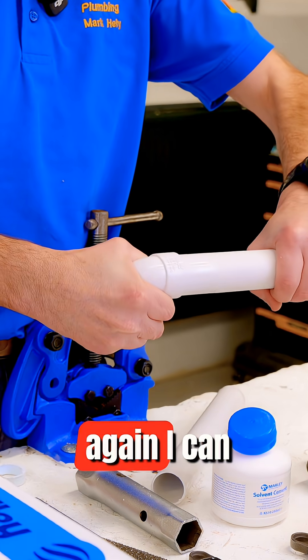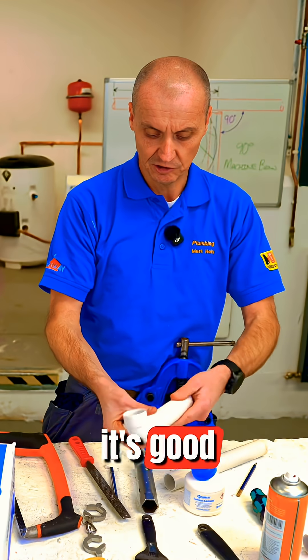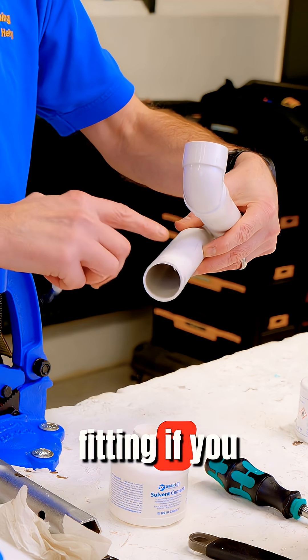Just like the flux we've done before, put a smear on. I get the fitting, pull the fitting up, and twist it in. If there's any excess glue on the outside, it's good practice to just wipe it off. I'll do the next one — that's all been cleaned — and put some glue on it. You can put some glue inside the fitting as well if you want.